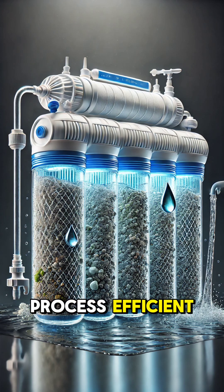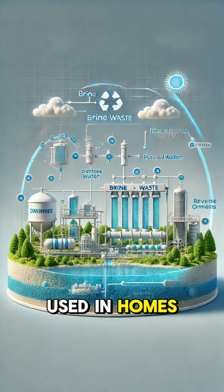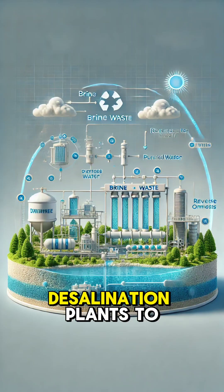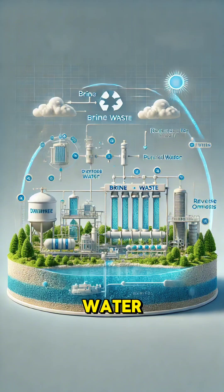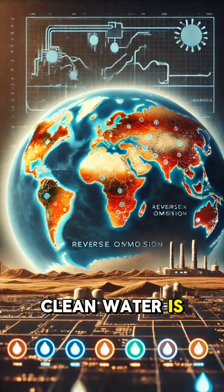To make this process efficient, pre-filters are often used to trap larger particles like sediment or chlorine, which can damage the membrane. Reverse osmosis is used in homes, industries, and even desalination plants to provide safe drinking water, proving its versatility and importance in a world where clean water is a necessity.